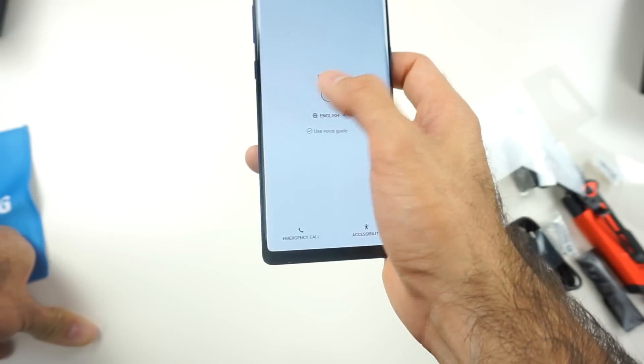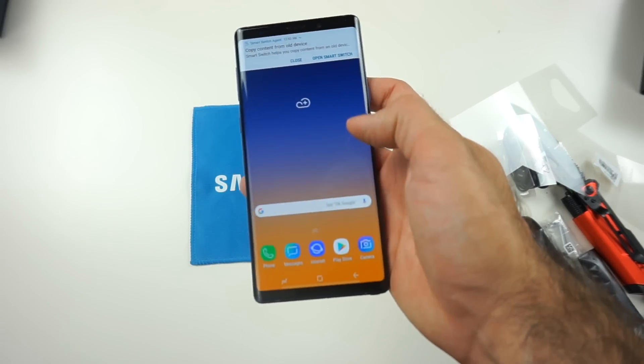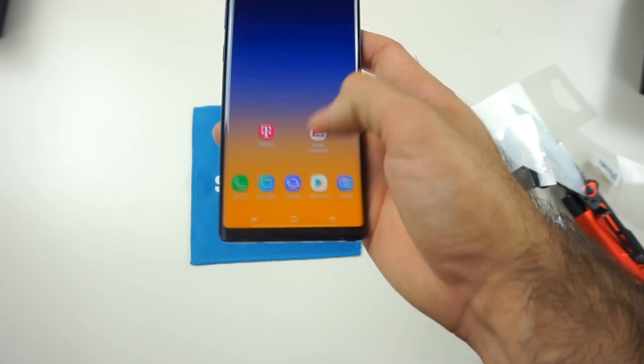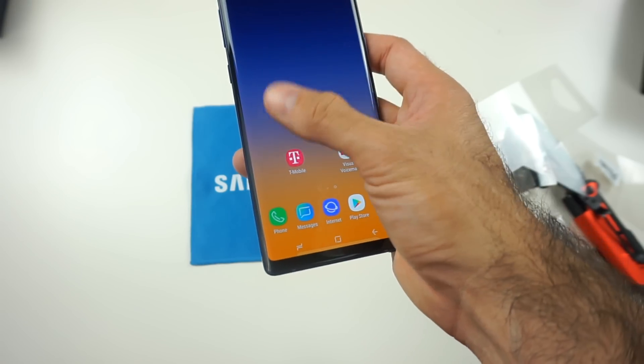Let's skip through the initial setup real quick. We got past the initial setup. It feels premium like usual, like all the latest Note phones and Galaxy Samsung phones. The user interface looks very similar — you're not gonna get much of a difference compared to the Galaxy Note 8.